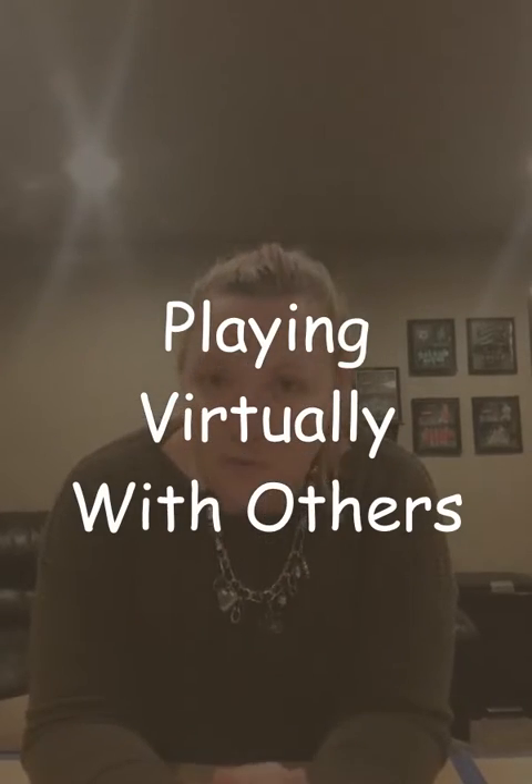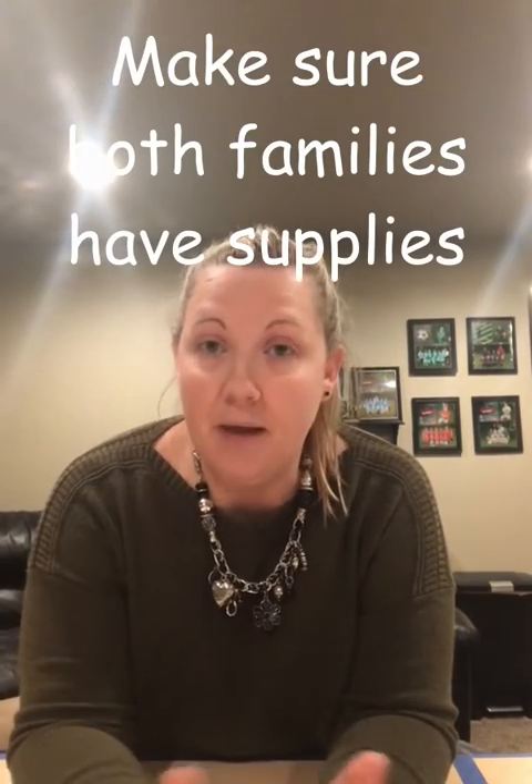The other thing I wanted to tell you about is how you can play this virtually with other families and make it really exciting. Right now everybody's at home and we are distancing ourselves from each other, so how can we stay connected? This is one fun game we can play with another family. For example, maybe I want to play with Miss Becky's family. Just make sure that both families have the same supplies — the container with things to act out, the timer, everything ready. You could even make the list of things to act out for the other family, they make one for yours, and you text them to each other.